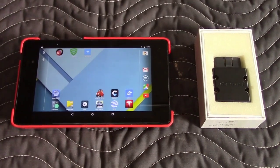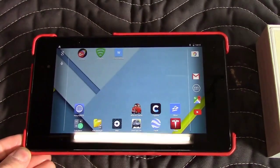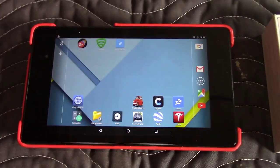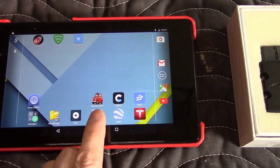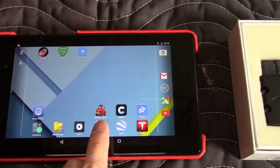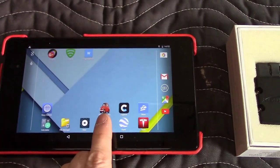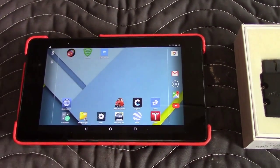We're going to need three things to do this procedure. First, you're going to need an Android device or Windows PC. Unfortunately, they don't support Apple products right now, so for now it's only Android and Windows. The program is called Alpha OBD, which stands for On Board Diagnostics, and it works with all Fiat Chrysler products, including the 500e.